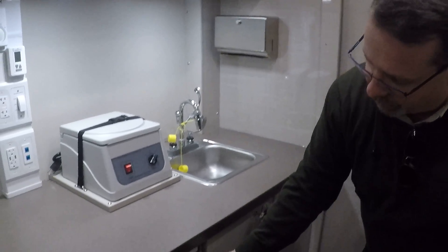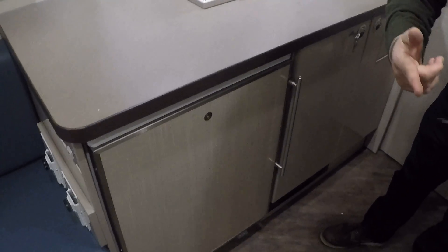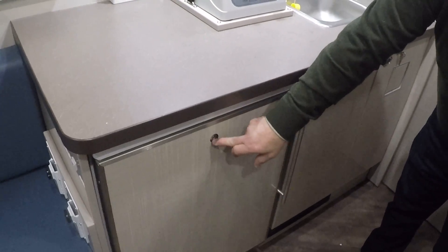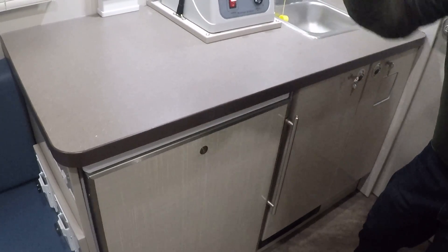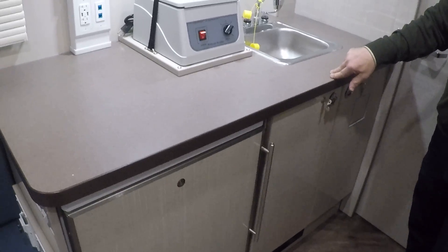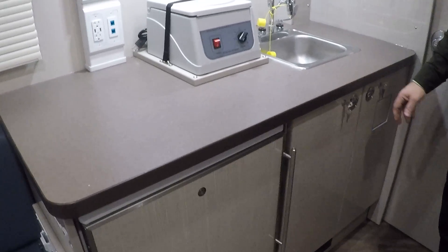Then you have a refrigerator here. There's a key for this — I would recommend that while you're traveling, you should always keep that locked, because things have a tendency to open while you're traveling.